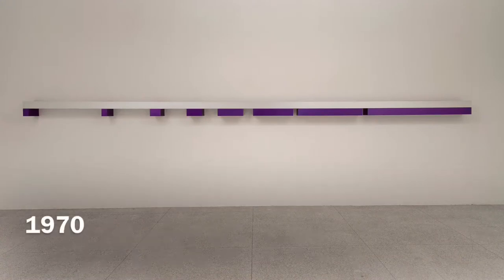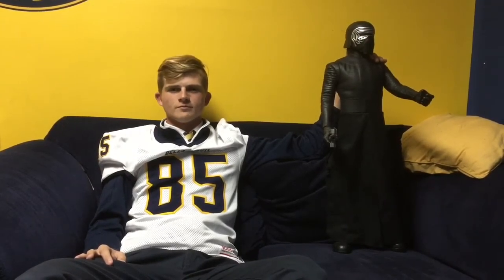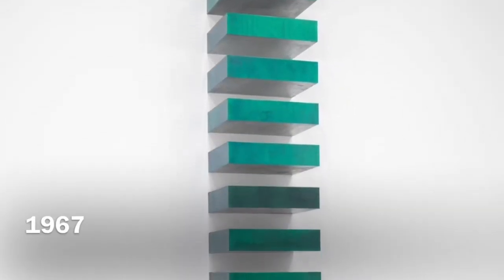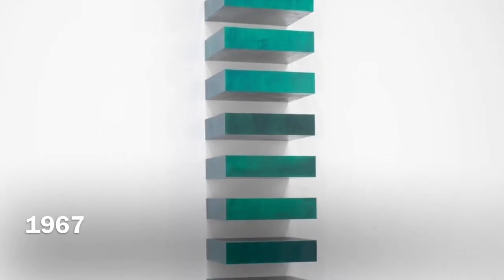In his 1967 stack, which was horizontal instead of vertical, Judd uses measured geometry to increase the box size from left to right. Donald Judd would actually draw his ideas first and then sell them to the Bernstein Brothers manufacturing firm, who would then fabricate them. Donald Judd made so many of these works by using a design comprised of repeated geometric objects that could be produced from a machine in bulk.